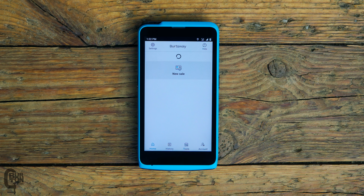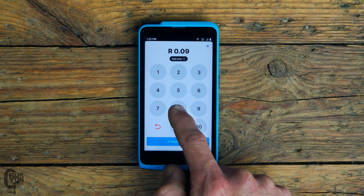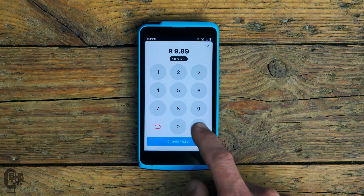All you have to do is select New Sale, enter the amount, and select Charge at the bottom of the screen. Then present it to your customer — let them tap, insert, or swipe — and that is it. Of course, I'm not going to charge myself, so I'll tap the cross to cancel the transaction, confirm the cancellation, and head back to the home screen.